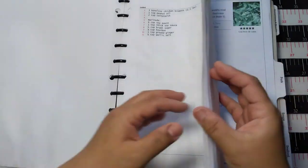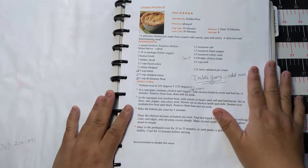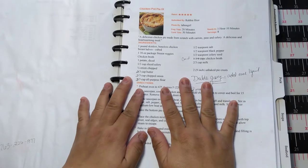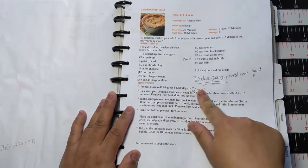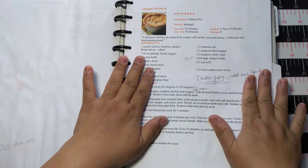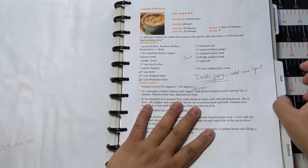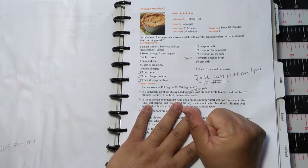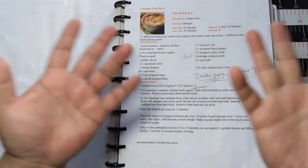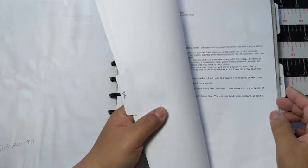I can add a lot of notes on these. For example, this is my favorite chicken pot pie recipe from allrecipes.com — I've adjusted it: double gravy, add liquid. Another thing I'd like to start doing is dating when I last made each recipe, because then I know if I'm actually using them. Why have a folder full of recipes you're not using or that your family doesn't enjoy?